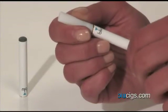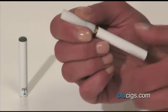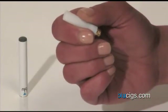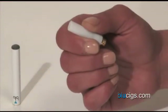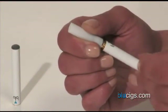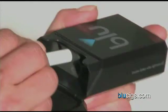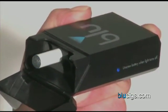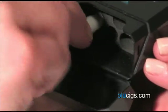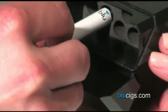To replace the empty battery, secure the cartridge in one hand and unscrew the battery from the atomizer. Grab the fresh battery from your Blue pack and reattach it to the atomizer. When you're finished, recharge the empty battery by screwing it back into the receptor. Remember to unscrew a newly charged battery from the receptor when the light goes out. That way, you'll always have a fresh battery at the ready.